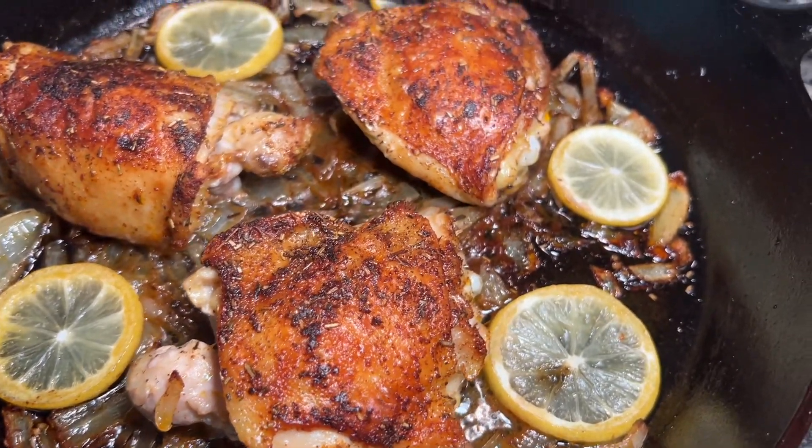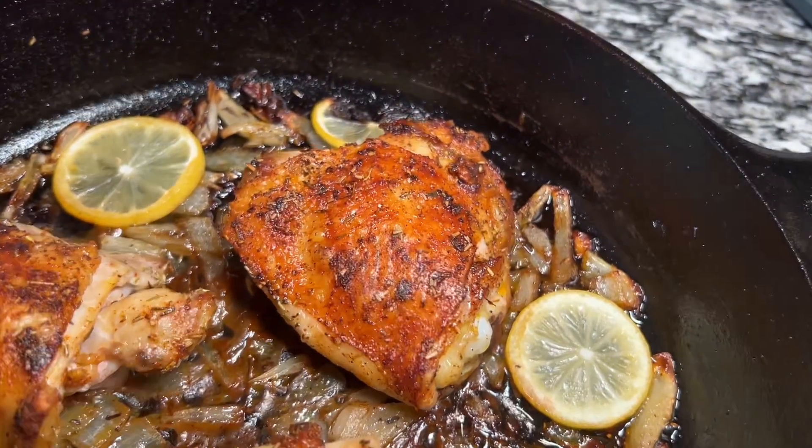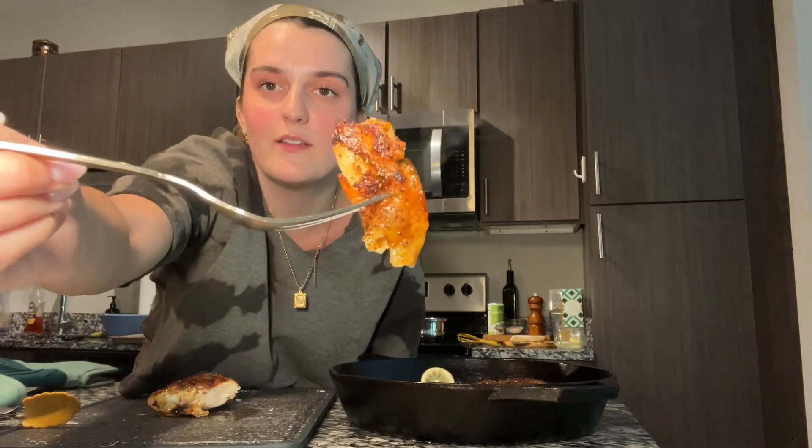Chicken thighs are done and they're looking good — look at that crisp! Time for the taste test. Oh my goodness, look at that bite.